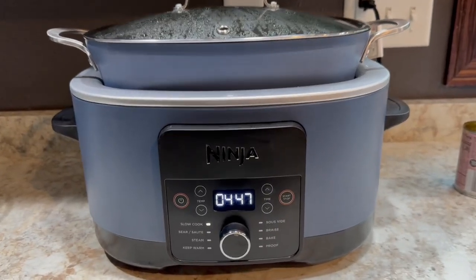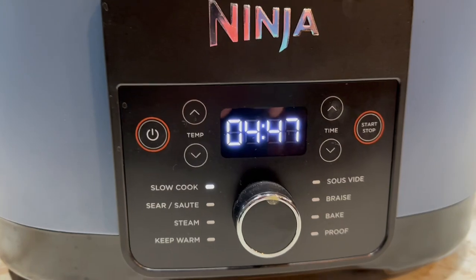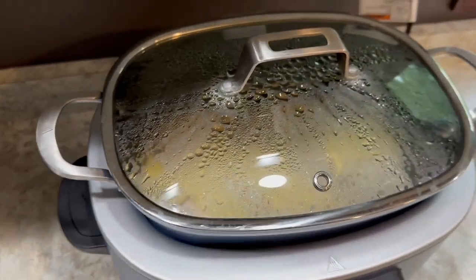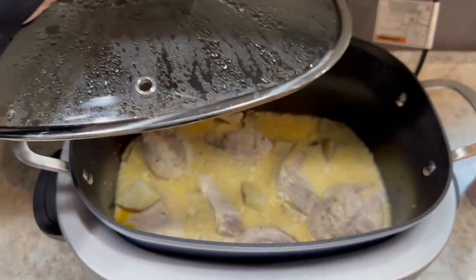This Ninja Foodi cooker has been an absolute game changer. It is different than a crock pot but it's amazing. I absolutely love it — it heats up things so well and it's also easy to put into the oven if you want to cook things that way. I absolutely love that you can sauté things in this.